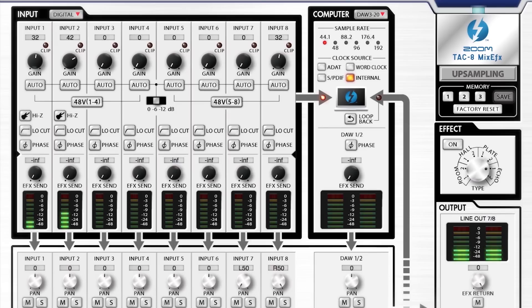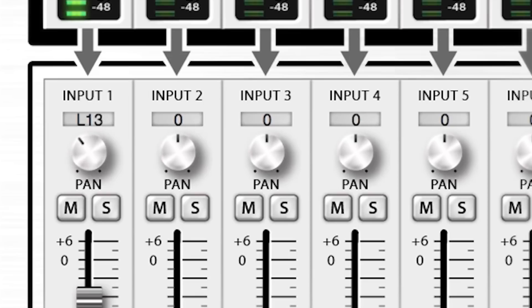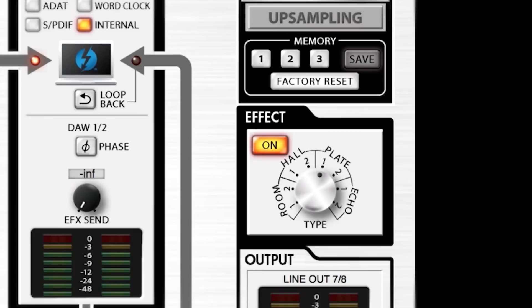Our free TAC-8 MixFX Mac application provides an on-screen mixer with independent level and panning for each channel, as well as phase reversal and high-quality effects such as reverb and echo.